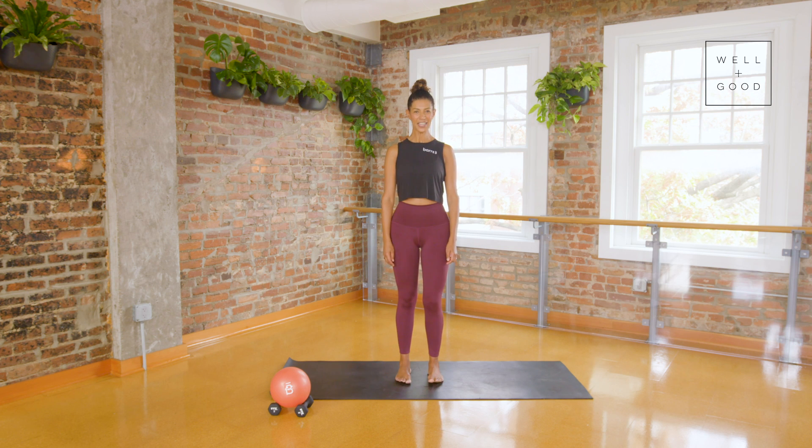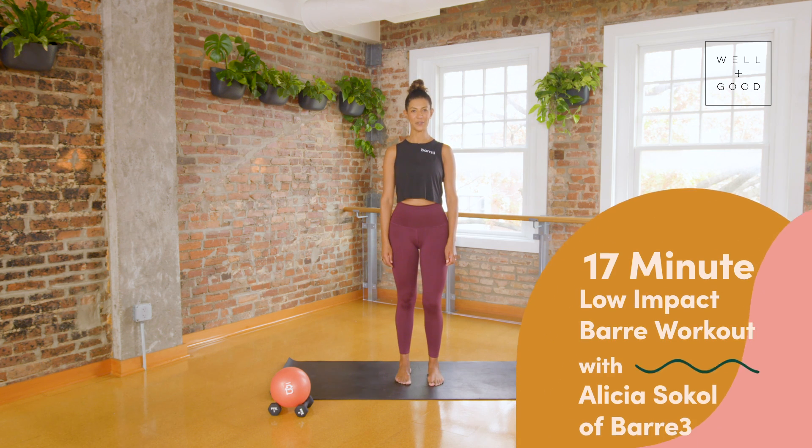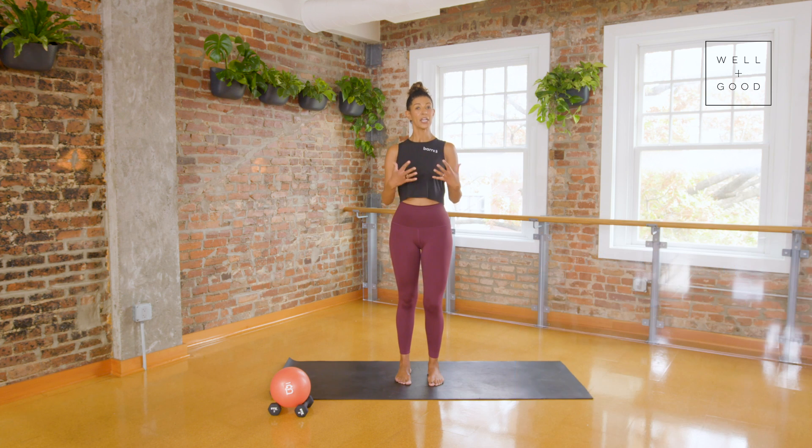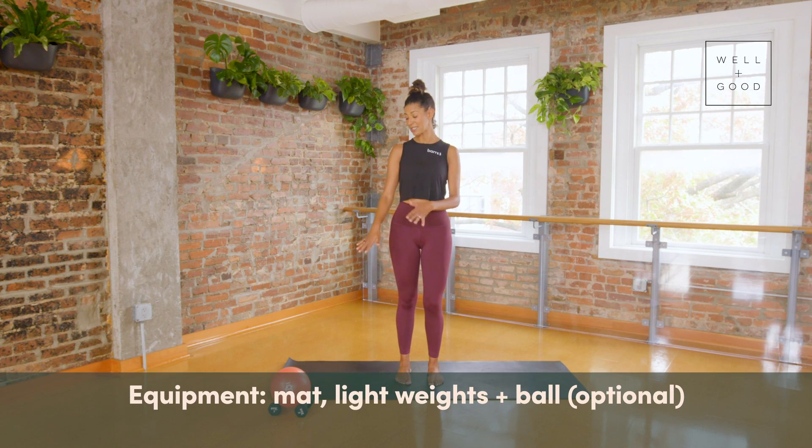Hi guys, I'm Alicia Sokol, I'm the owner of Bar 3 14th Street in Washington DC. This is Good Moves with Well and Good and I'm bringing you a workout today that's focused on the core. It's low impact, there are going to be modifications, and this is especially good if you are expecting because we're not going to do any deep twisting or laying on the back. You need really nothing but a mat; if you've got a set of weights or a squishy ball you can use those.